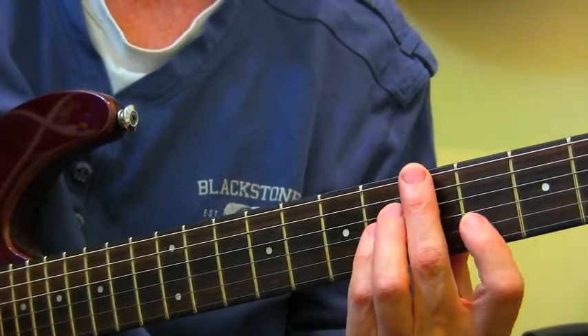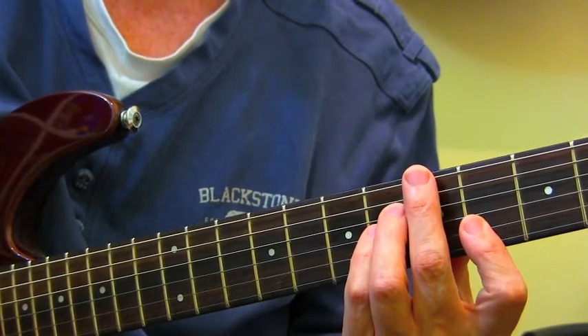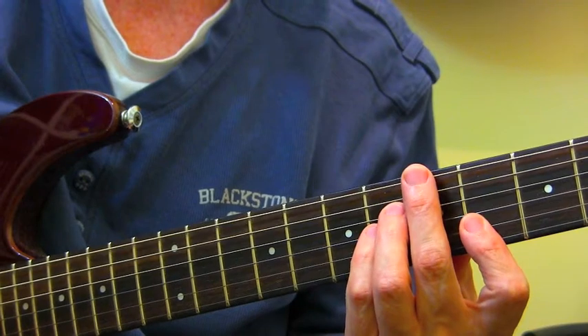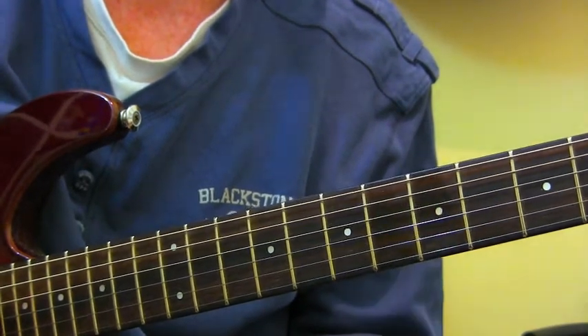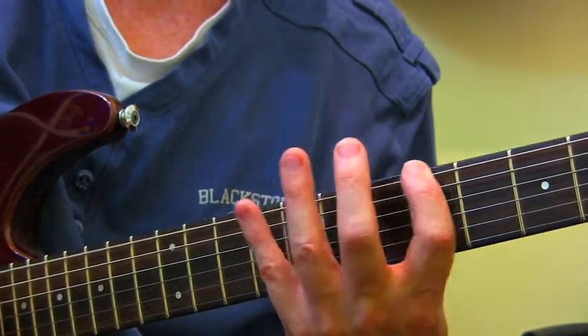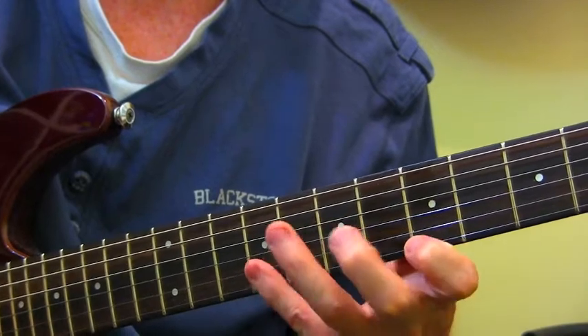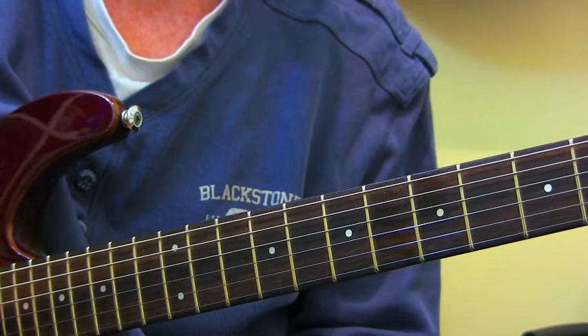Practice playing songs that use Lydian sources of sound — modern jazz, like Chick Corea or Wayne Shorter or those sorts of people. Joe Henderson — you'll hear those sorts of sounds quite a bit. Even with a lot of progressive rock guys you'll hear that sound, and metal music as well — not just jazz music.